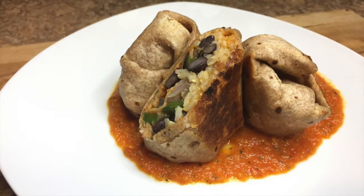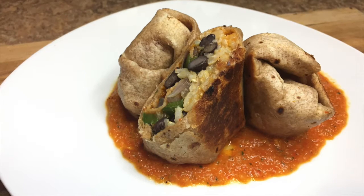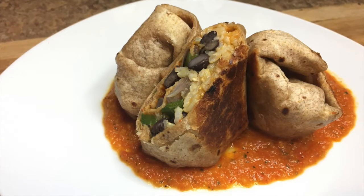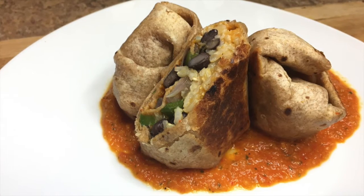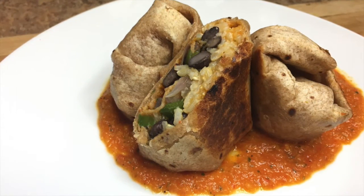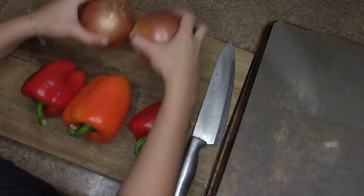I'm calling this a healthy chimichanga because it's not completely deep-fried, but it does have a little oil. This recipe is so cheap to make, healthy, and full of flavor — it has the proteins and the carbs.